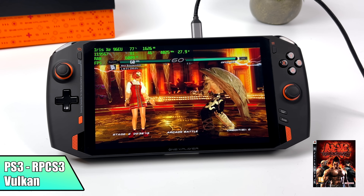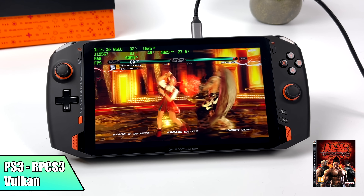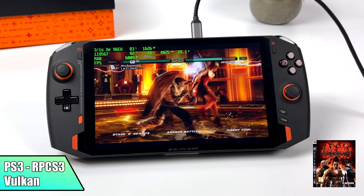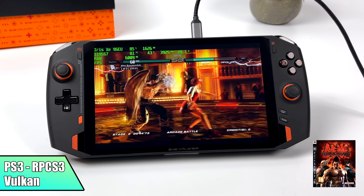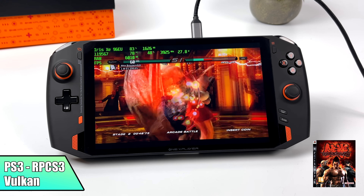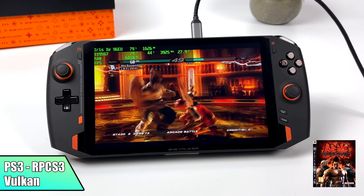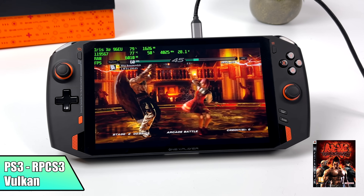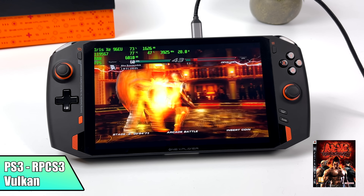The final thing we're testing is PS3 using RPCS3 with the Vulkan backend. Tekken 6 runs at full speed, 60 FPS. In my initial video I also tested Skate 3, which is one of the harder ones to run — it ran pretty decent but had some dips every once in a while. Games like Tekken 6 that are easier to emulate won't have any issues.